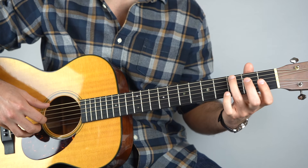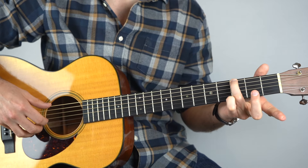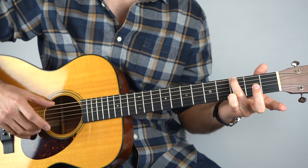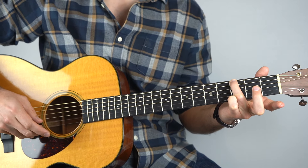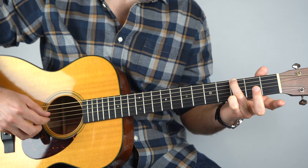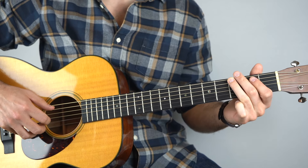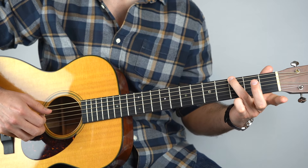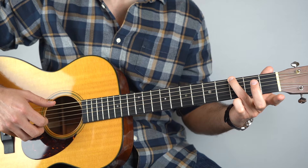Then we go to a G. All you need to hold down is the third fret on the sixth string. Hold that down and play it with the second string. Then you're going to play the third string and then the second string. If you're going to count, that's like one and two and three, four and.